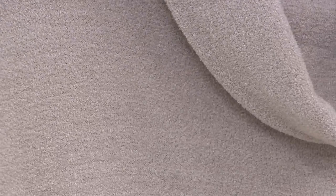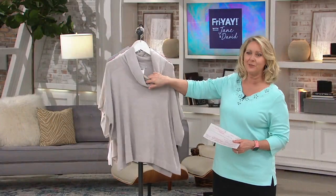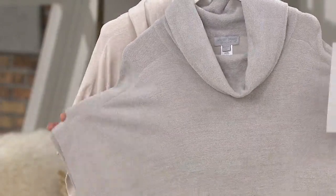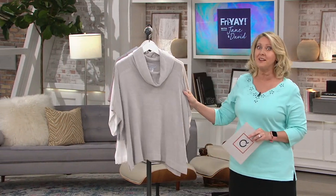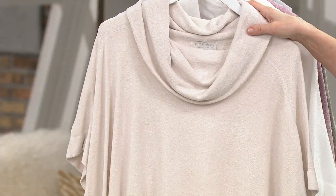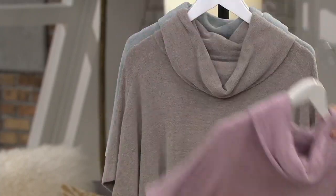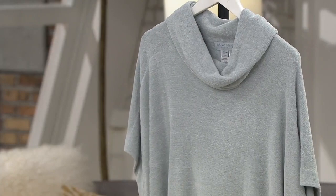This is one of those pieces you just throw on over your head — there's plenty of room because of the cowl neck. Running through the colors again: oyster, sand dune, sea salt for the neutrals; then orchid, beach rock — a lot of you already have beach rock and love it — and blue water.